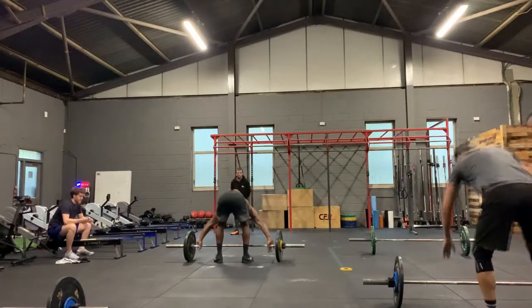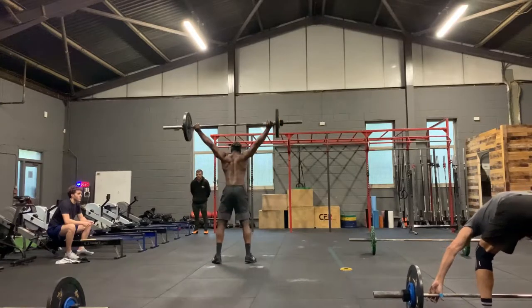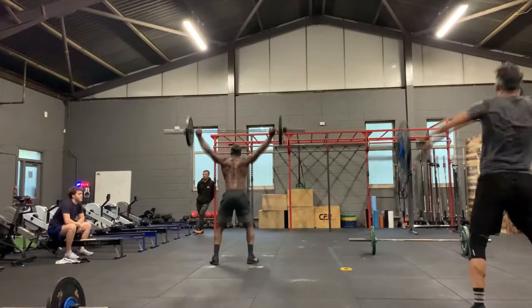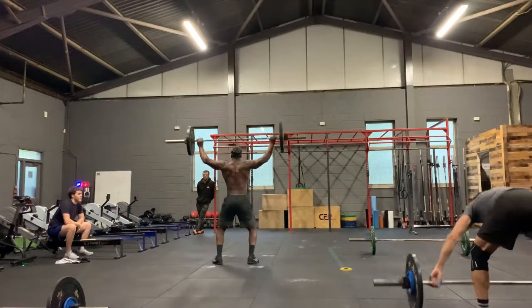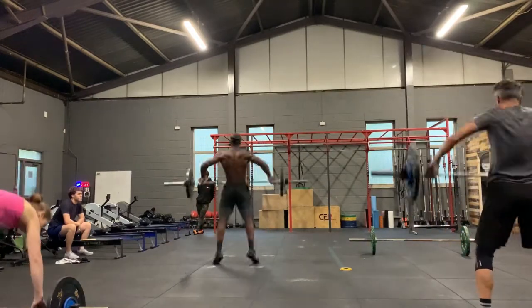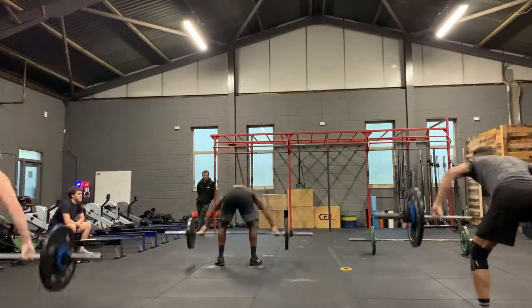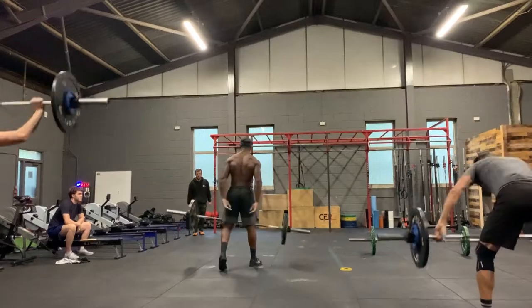Yeah, 67.4 seconds average per round. And my average split on this workout this time round — all I know is I got 10 minutes 25, so I think that's about one minute and two seconds average per round.